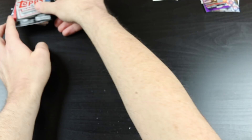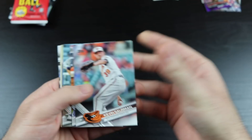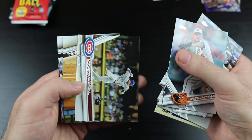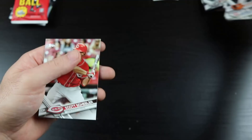Next we have 2017 Topps base. Kevin Gossman. Wilmer Flores — no winner. An AL League Leader card. Aaron Sanchez. David Dahl. Addison Russell. Another Addison Russell. Colby Rasmus. Bryce Harper. And Scott Shevler.